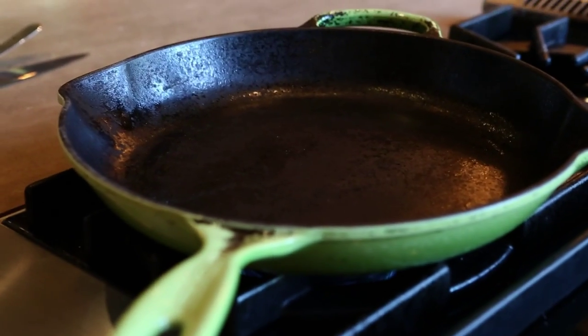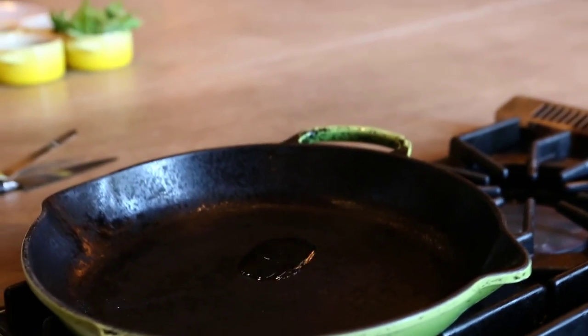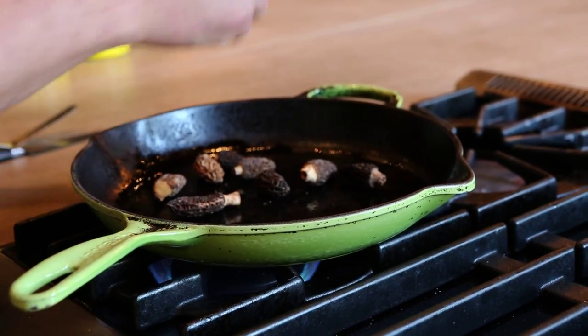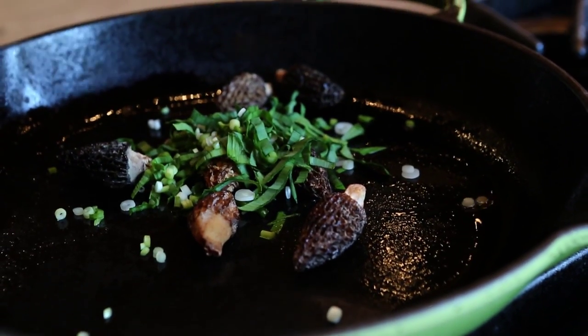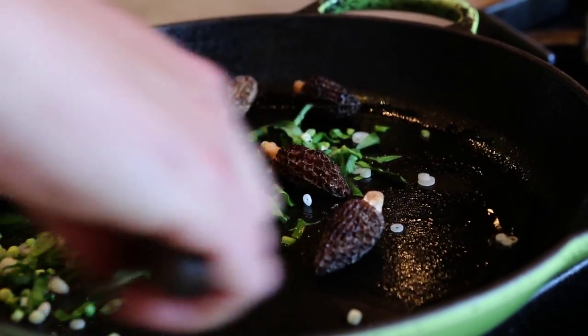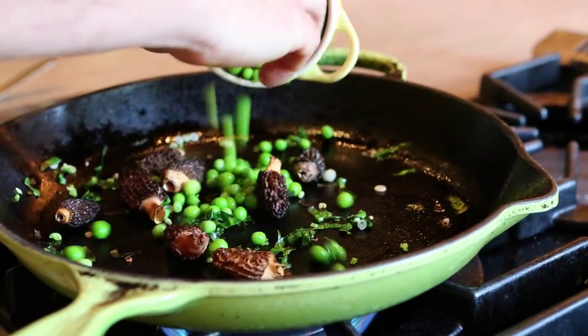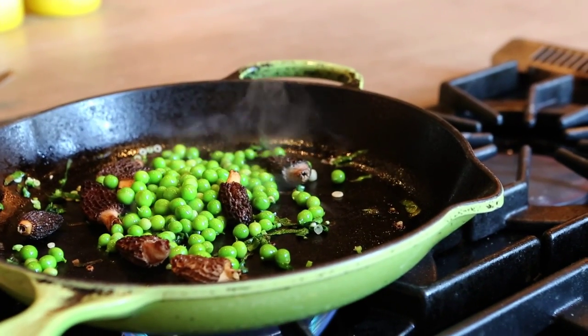So while that's baking in the oven, we're going to go ahead and make the morels and peas. We're going to take a little bit of olive oil, put the morels in, add some ramps, add the peas now, and all we're going to do is warm this.